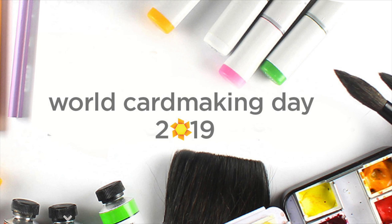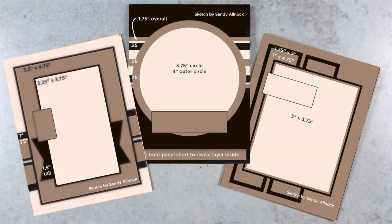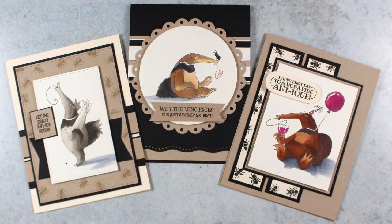Hi there, it's Sandy Alnach and it's World Card Making Day, so I wanted to share something a little bit fun with you, which is a challenge. I have created three sketches and I'll show you how I made these sketches from the cards that I created in this video. If you use one of my sketches today in making a card and uploading it, you will get entered in for a prize. There's more information about the prize over on the blog, so you can click over there on the link in the description to get more info.